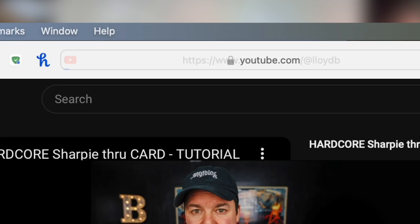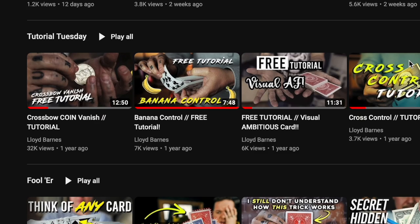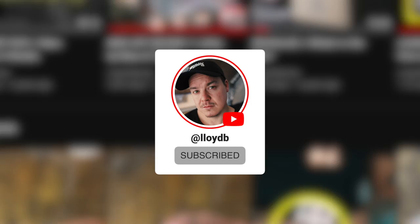If you've been following my channel for the past year, you'll know I'm obsessed with visual magic. This trick is just like the rest except it uses no gimmicks whatsoever and you can just use a regular deck of cards. So if you haven't done so already, make sure you hit that subscribe button and let's learn how to perform something I call Heist.